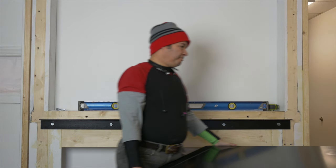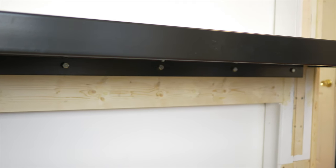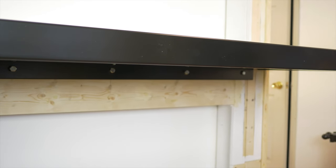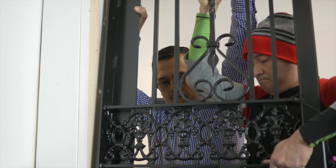Lift the platform and place it on the leveling angle, adding temporary supports to the bottom. Secure the platform to the angle using the provided self-tapping screws. Keep the temporary supports under the platform until installation is complete.